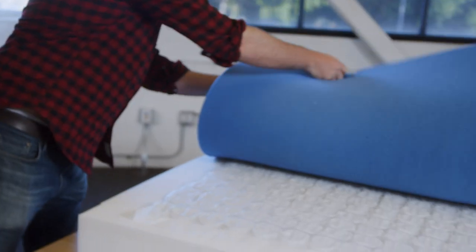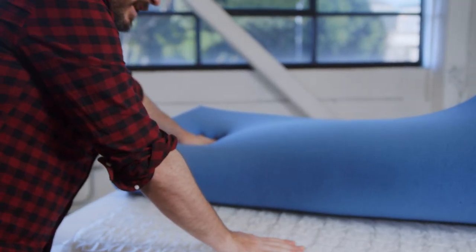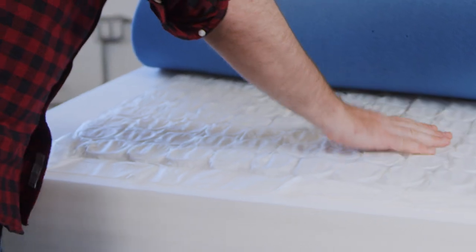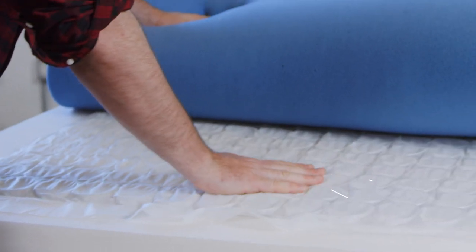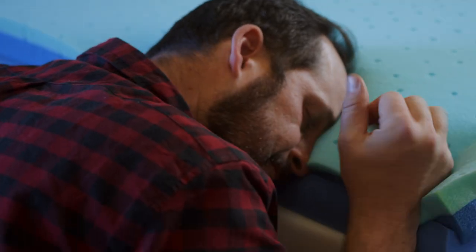And then beneath it, we've got our coils for the hybrid. Springs create a different, slightly livelier feel, but also help improve the comfort. As you sink into the mattress, it sinks a little bit smoother, and it provides a little bit more airflow than a foam mattress does.